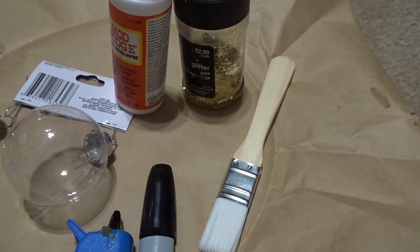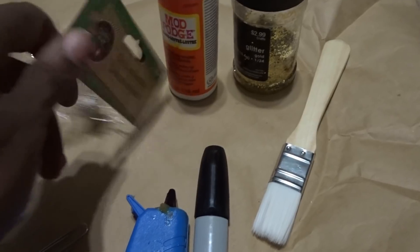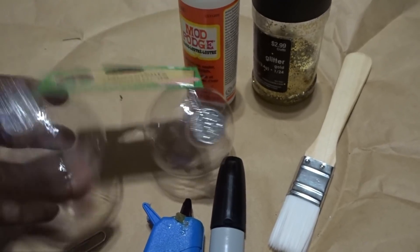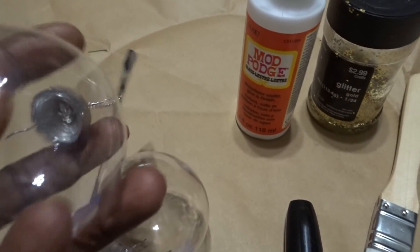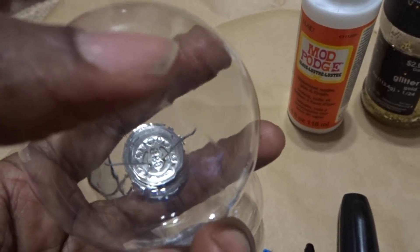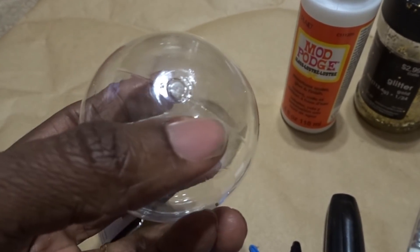The first thing we're going to do is take these ornaments out of the board and prep them. We're going to put some glue where the little knob is at the bottom, and we want it to be flat so the ornament can sit up. I'll come back and show you when that's done.